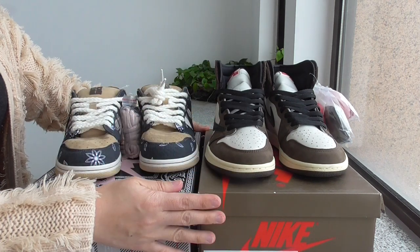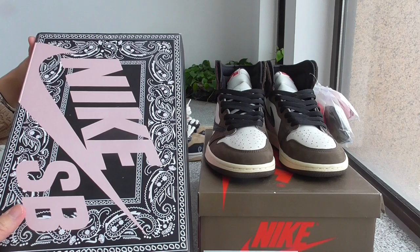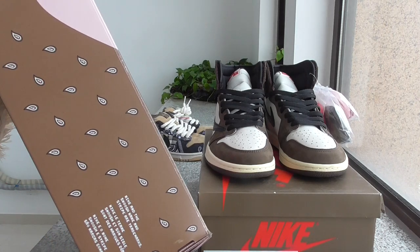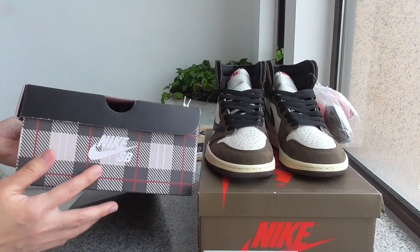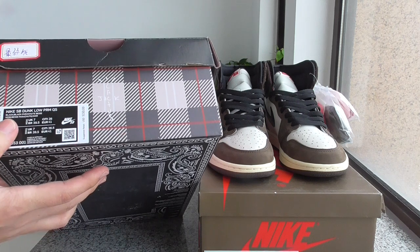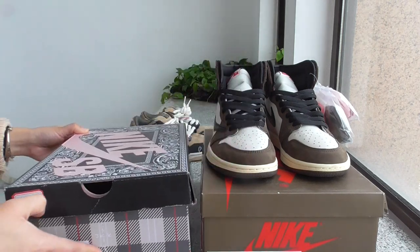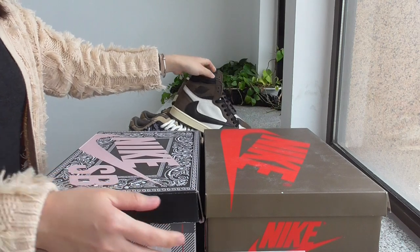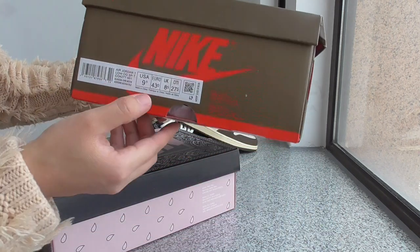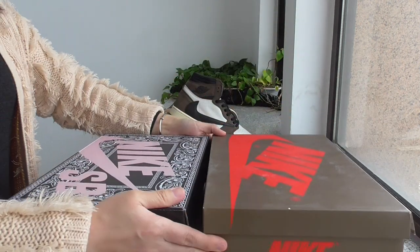For the shoebox, the shoeboxes for both pairs are different. For this pair — the Nike SB Dunk — it's a very colorful shoebox. You can check around it on all sides, including the size label. This is the Nike SB Dunk Low. And for the AJ1 Travis Scott, it's a brown shoebox, with Nike on top and the size label here.